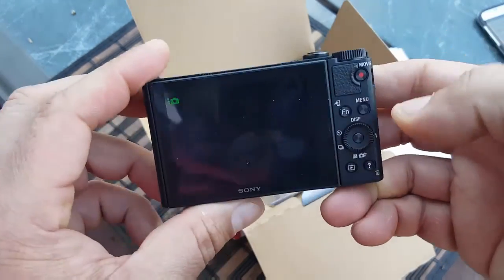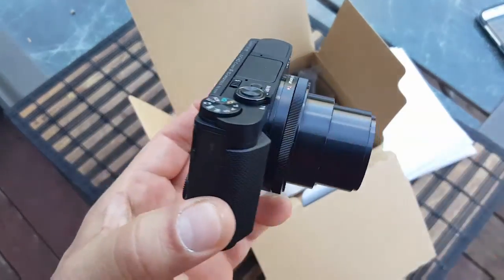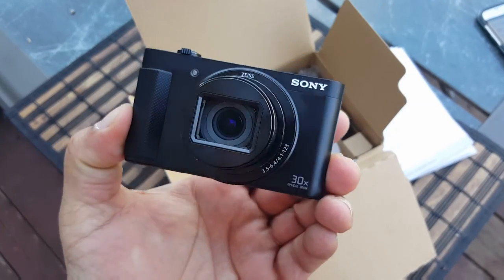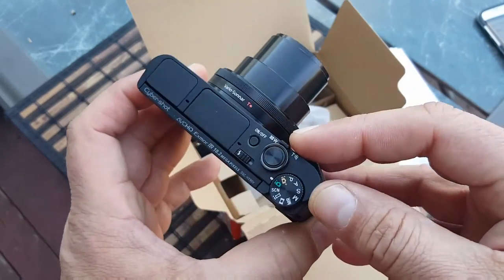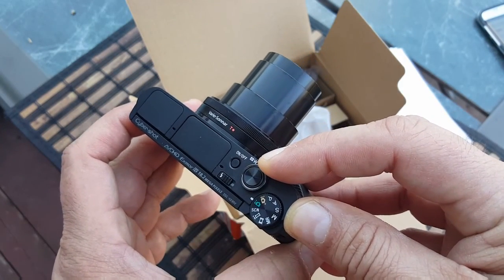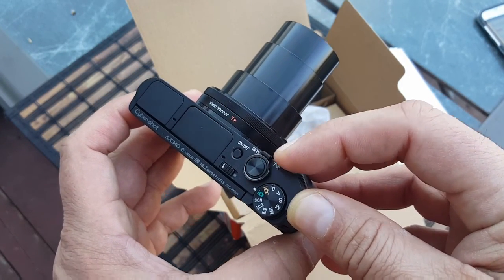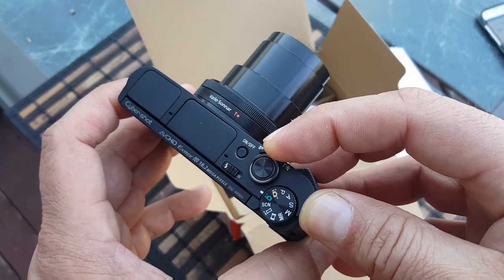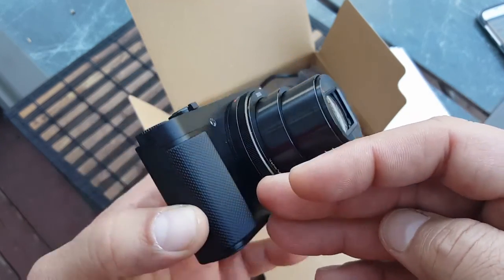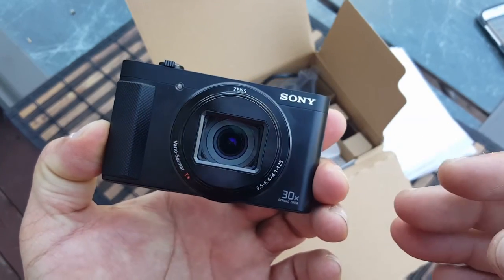Let's go ahead and turn this on. I want to give you some of the specs in more detail. Take a look at how the lens looks when you turn it on, and see how far it goes when you're zooming in. That's 30x optical zoom — a lot of zoom, and optical so it's not going to lose quality. You can move this ring to adjust the zoom manually.